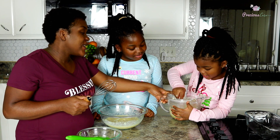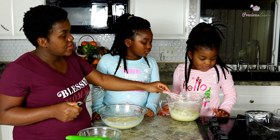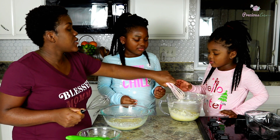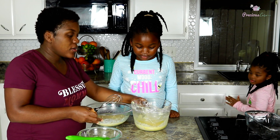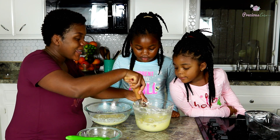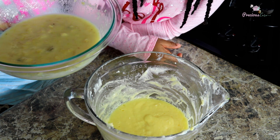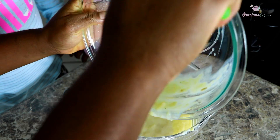It's combined — looking good! I'm going to give it a final whisk with my big whisk. So this is our butter, sugar, and egg mixture, and this is our banana and milk mixture. We are just going to combine them now, using a spatula to scrape all that goodness.